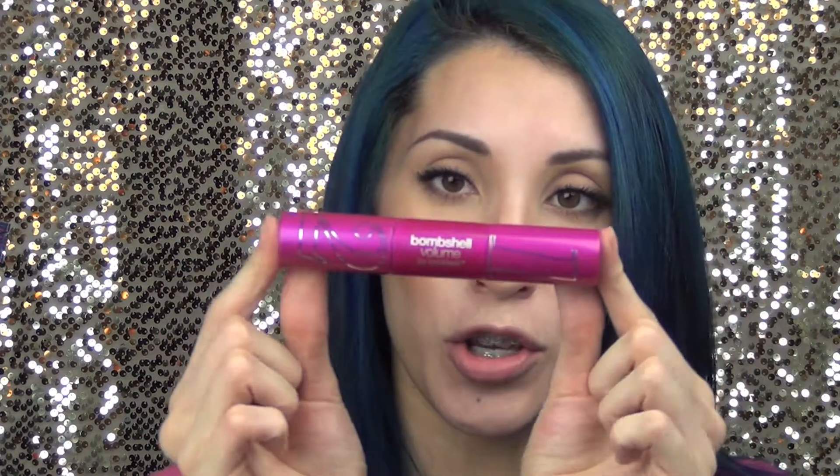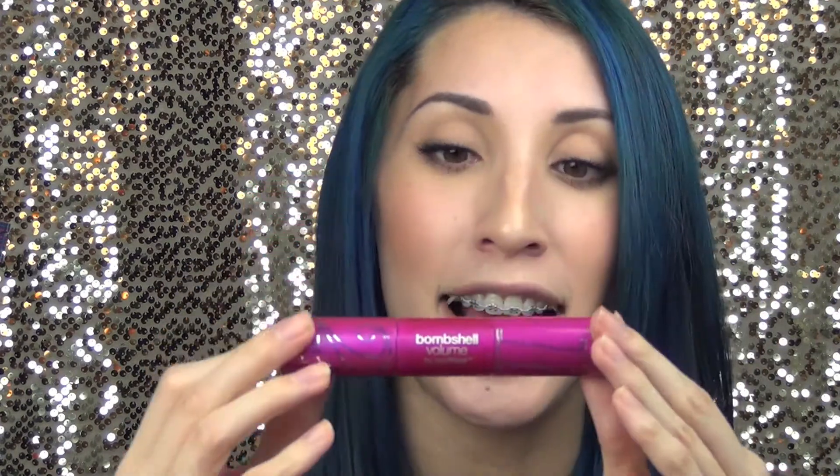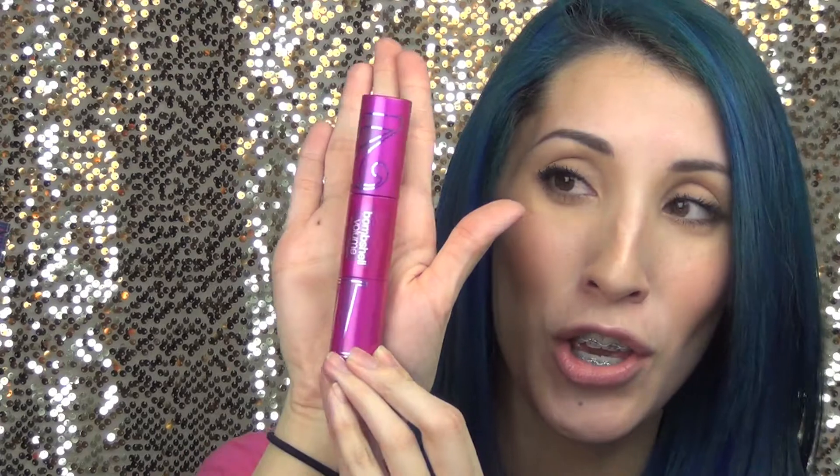Hi everyone, happy New Year's! I hope you guys had a great holiday season with your family and friends. I thought I'd start off by doing a review on something I was super excited to try because I love mascara and I love CoverGirl mascaras. CoverGirl came out with a new mascara called Bombshell Volume, and it comes in a really huge mascara tube.